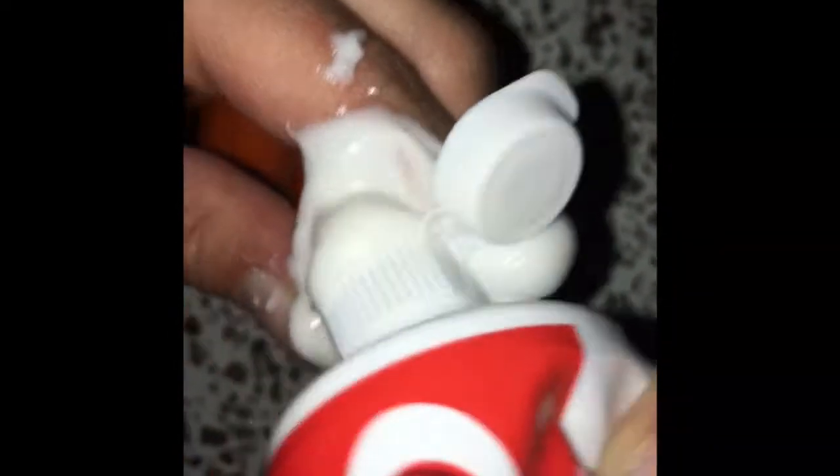This is making so much mess, just put it in. This is actually taking so much toothpaste — it takes a lot of toothpaste to fill it up.